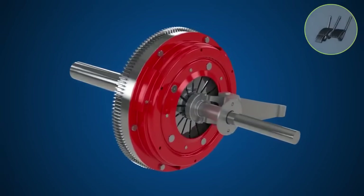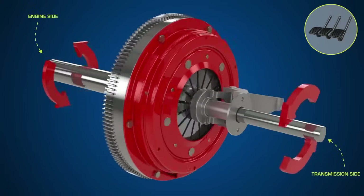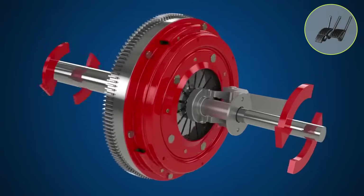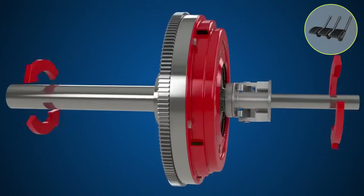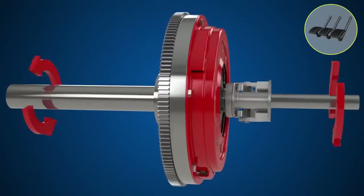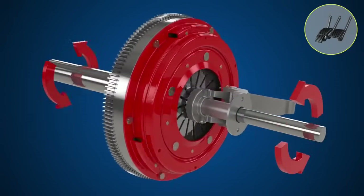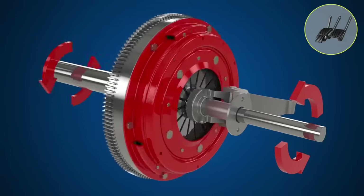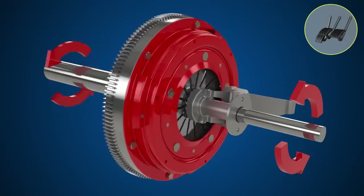Clutch basics: what is a clutch, what does it do, and how does it work? The clutch is a mechanism that smoothly transmits and cuts off engine power to the transmission by engaging and disengaging. The clutch cover and flywheel always revolve together with the engine. When the clutch cover pushes the clutch plate against the flywheel, engine torque is transmitted to the transmission. When the clutch pedal is pressed, the pressure keeping the clutch plate against the flywheel is released, disengaging the clutch. In this state, with the clutch depressed, engine torque is no longer transmitted to the transmission.